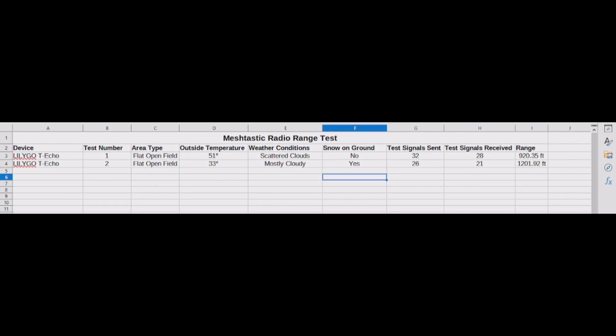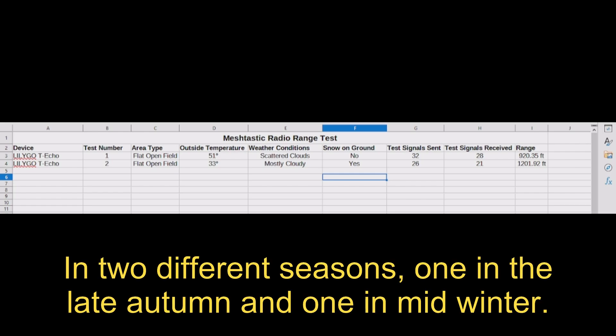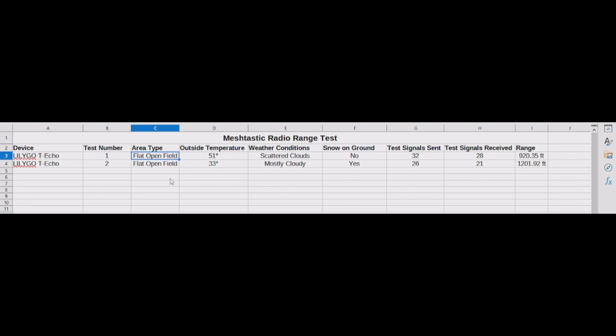So how far can it go? I performed two range tests at two different times and two different places. Both places were a flat open field. There are multiple variables that go into how far a device can go, including height, antenna, power output, etc. I wanted to get the absolute standard of standards — how far the default device on the default setting, right after a factory reset, can go with its default antenna.